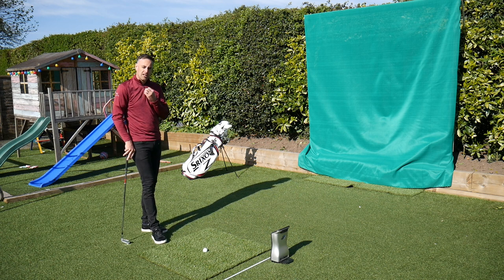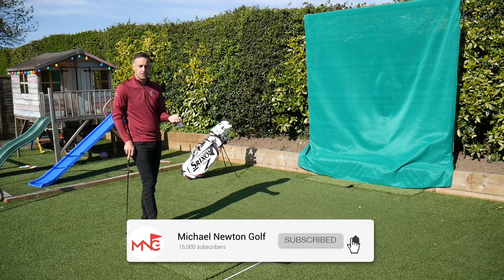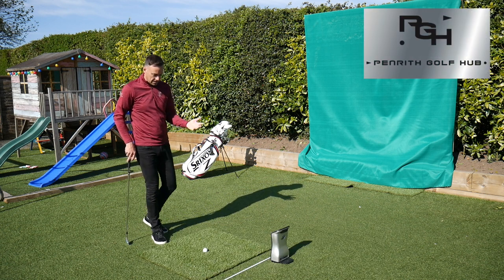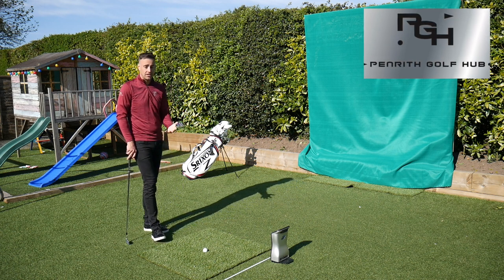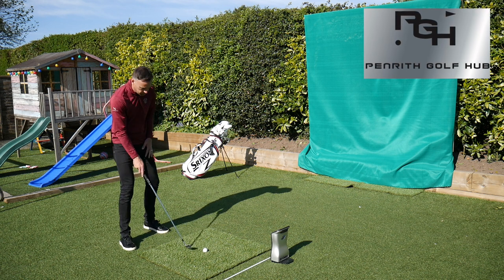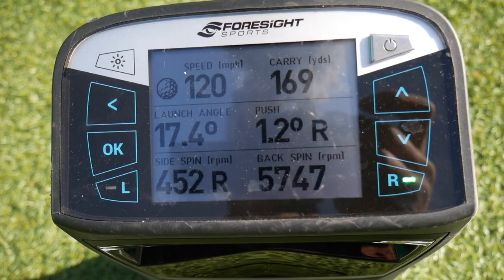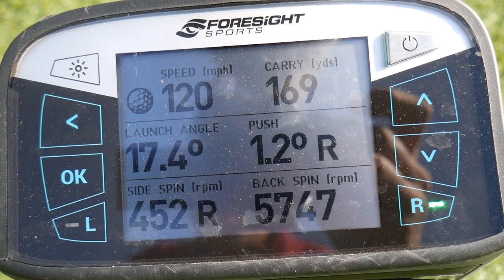I've got a six iron here. I'm going to hit a normal six iron speed first, look at the spin numbers, and then just reduce a little bit of speed. I'm not going to do anything different in my actual setup — sometimes we can play ball more back in the stance, use more of a punch shot and lead with the handle, but I'm not going to do any of that. I'm just going to basically change my swing speed. Let's hit a couple of shots — first a normal full six iron.